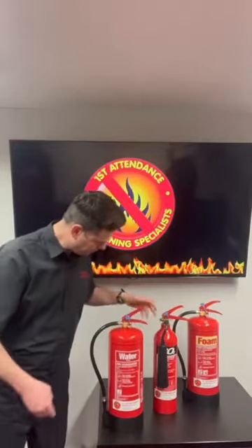The extinguisher itself is used by squeezing the handles together and operating it into the base of a solid fire.